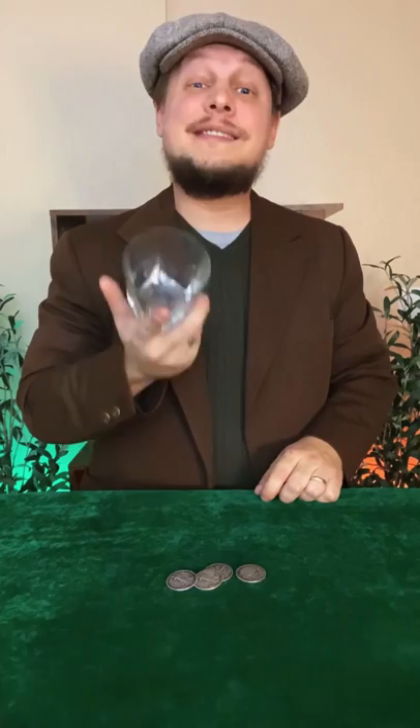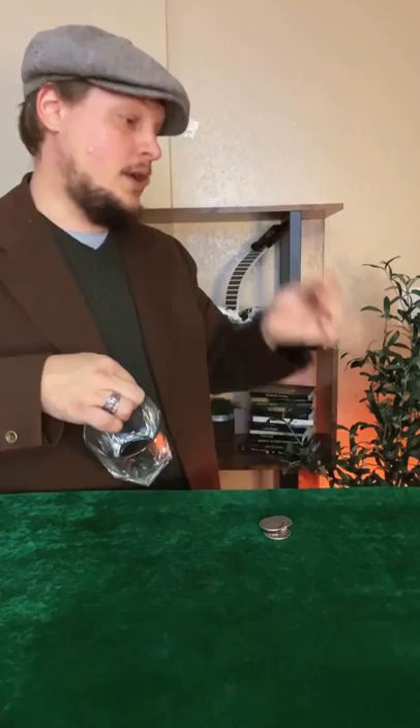Hey everyone! Michael O'Brien here. Today I want to show you something with four coins and a whiskey glass. What I want to try to do is get each coin one at a time to travel from one hand into the other hand just like this. Now I want to do it just a little bit different though. I actually want to get the coins to go one by one invisibly through the air and land right inside of this glass.